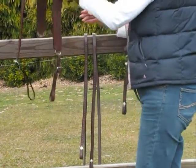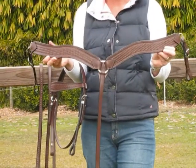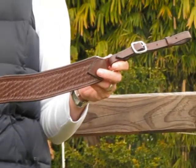The breastplate on this bridle set is a shaped breastplate. It also has the weave pattern on it to match. It has carved rings and stainless steel fittings to connect to your saddle.